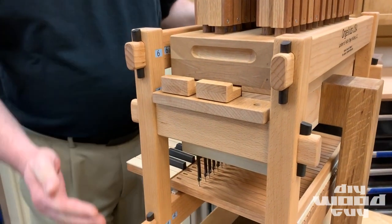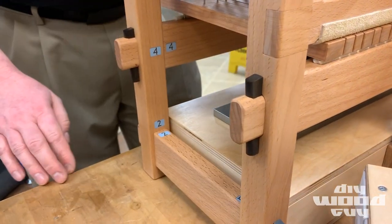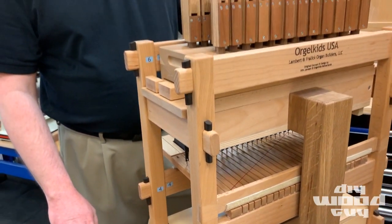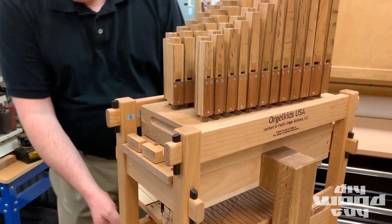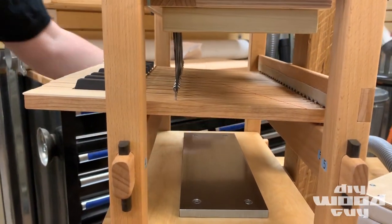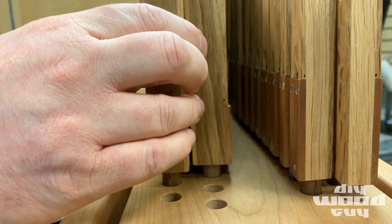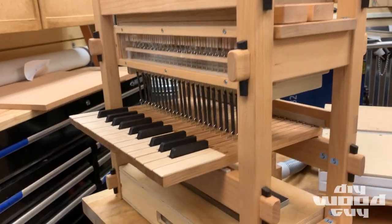Kids assemble it by matching up the numbers on all the parts and put them together in the order of the numbers, so they get the frame built in the right order and in the right orientation. After that, the keys get set into place, the reservoir bellows slides right into the bottom of the frame, the wind chest sets on the top, the kids put the pipes in it, hook up the keys to the chest, and they can play the pipe organ.